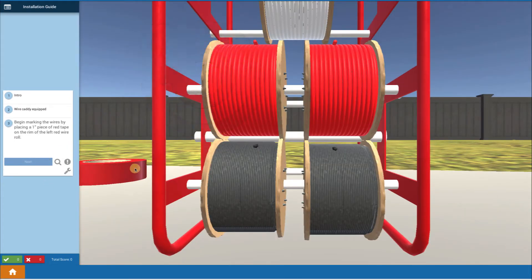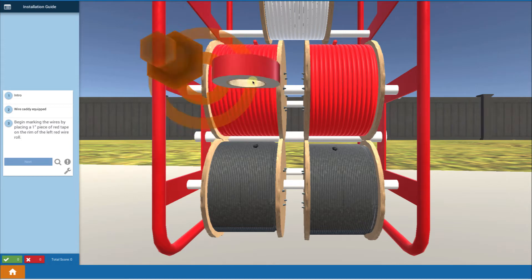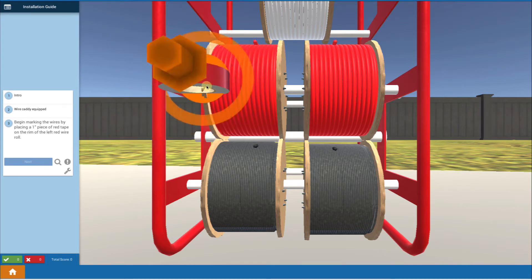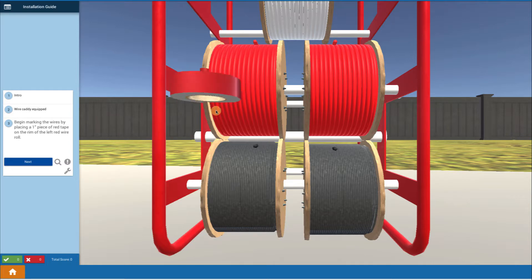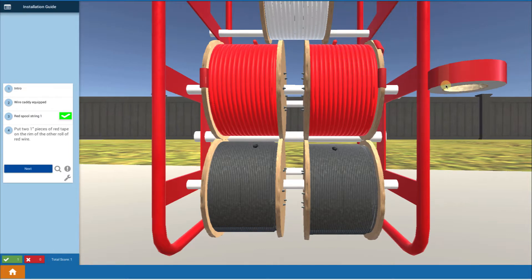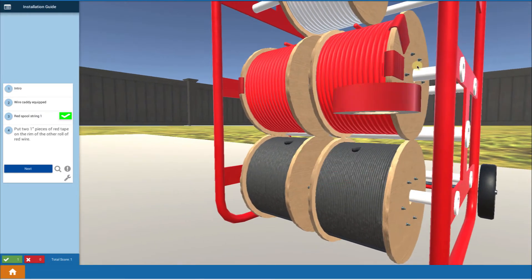First thing we want to do is use some tape and mark on the reels the identity of the reels. We have two strings in this system, string 1 and string 2. We're going to begin by putting a piece of red tape on a red spool, indicating this wire is for string 1 and it's the positive. Then we put on two pieces of tape for the positive wire for string number 2 — that's how we'll remember which wire goes where.